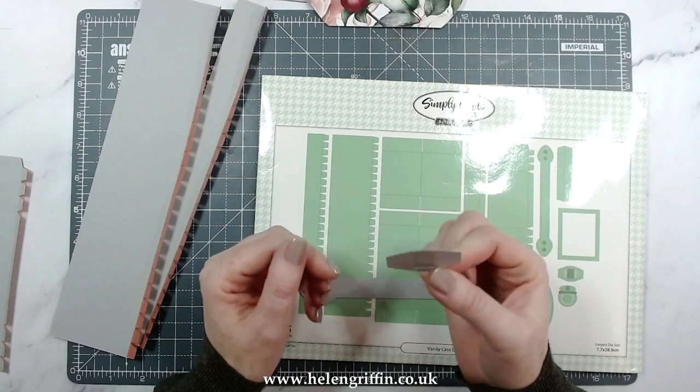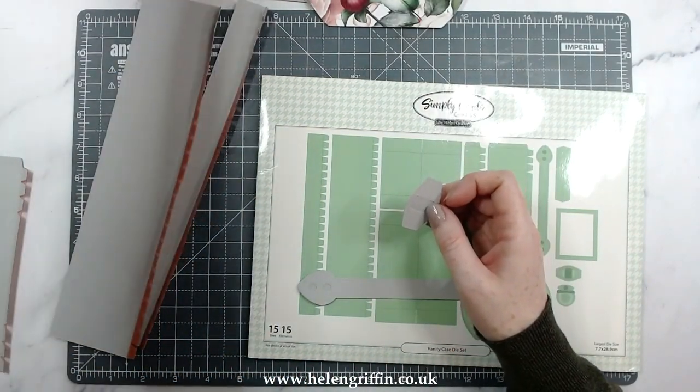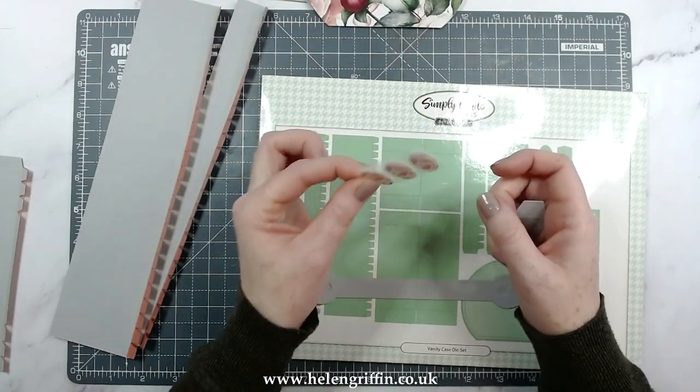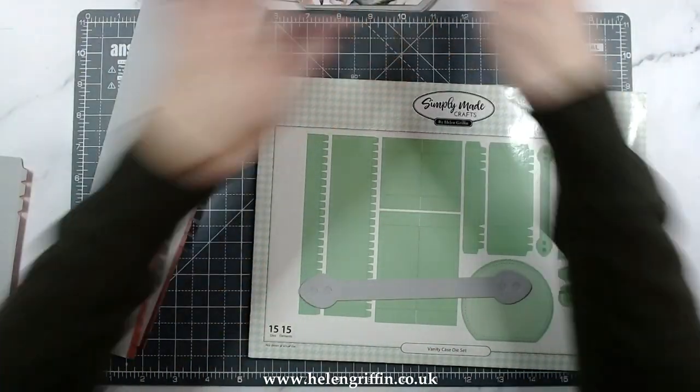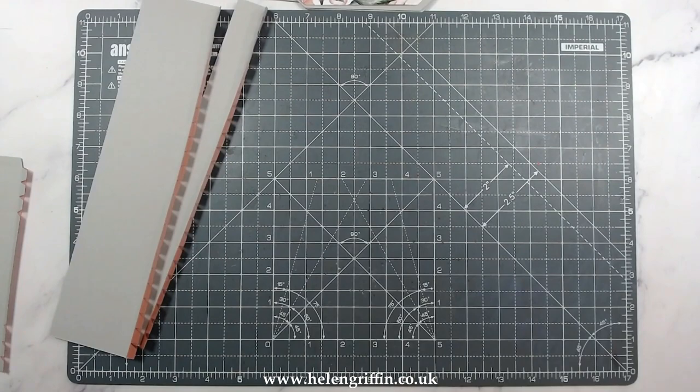You can add that with a bit of velcro — there's a self-adhesive one. I'll show you which ones I use: these extra thin ones. I'll put a link for those down below. Everything I'm using today will be linked down below. Let's jump straight into how to put this together — super easy and straightforward.